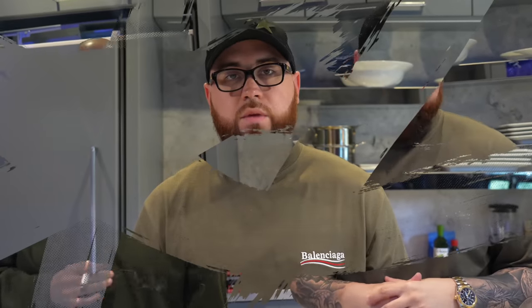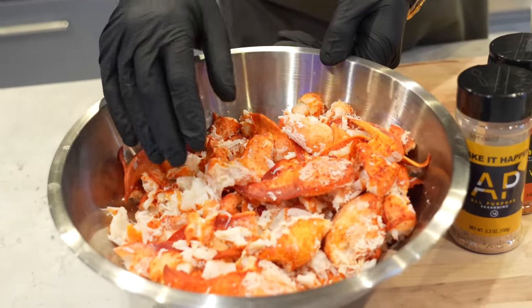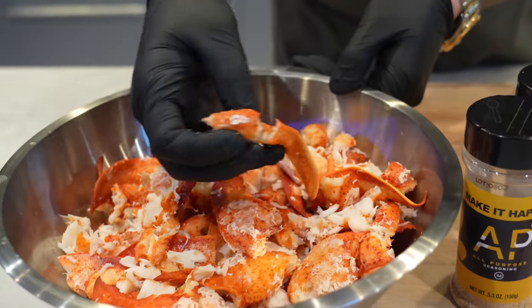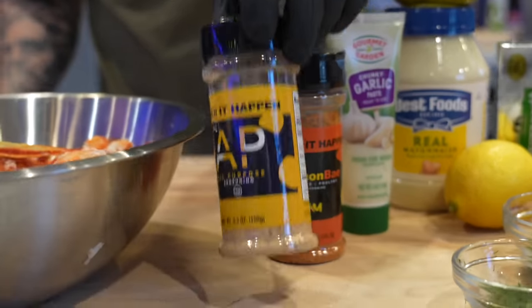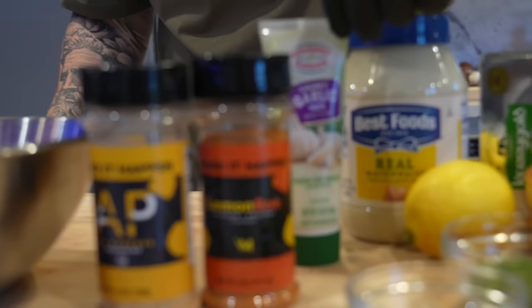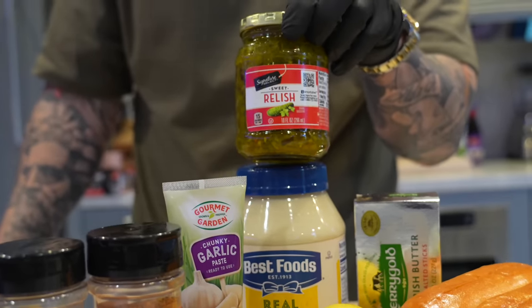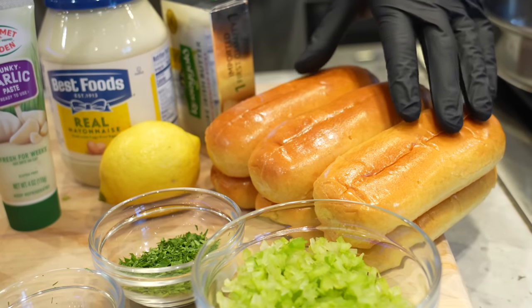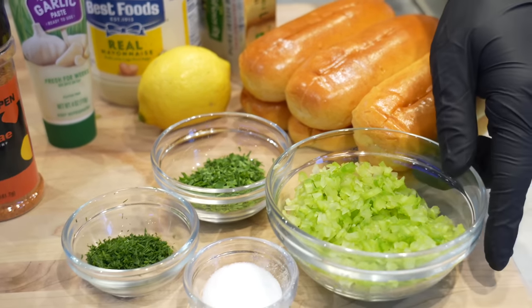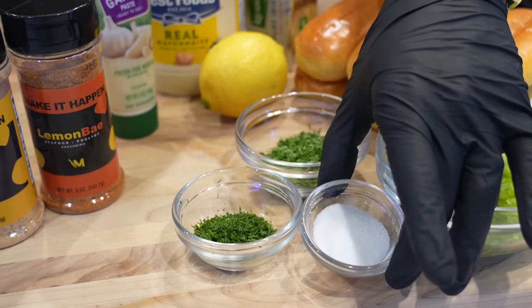All right guys, meet me in the kitchen. First things first, let's look at these ingredients. We have about three to three and a half pounds of good quality pre-cooked lobster meat — we're gonna break that down a little but leave it nice and big. We've got a dynamic duo of all-purpose seasoning with lemon bay, garlic, lemon, mayo, sweet relish, plenty of butter, brioche top-split hot dog rolls, celery, parsley, dill, and a pinch of sugar.